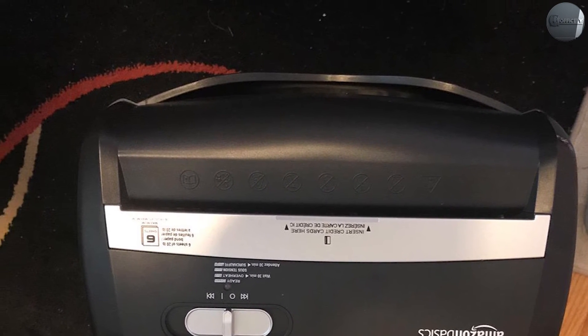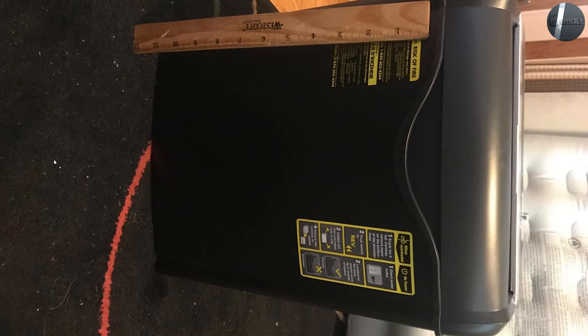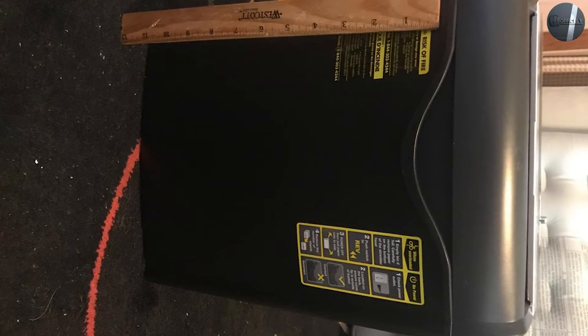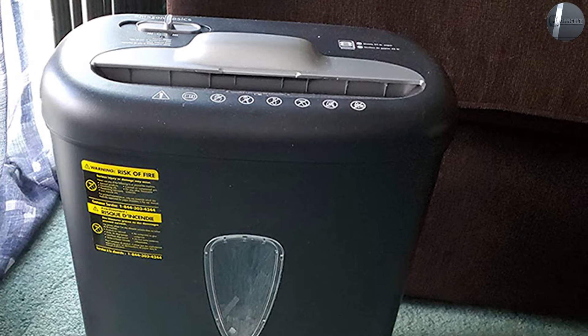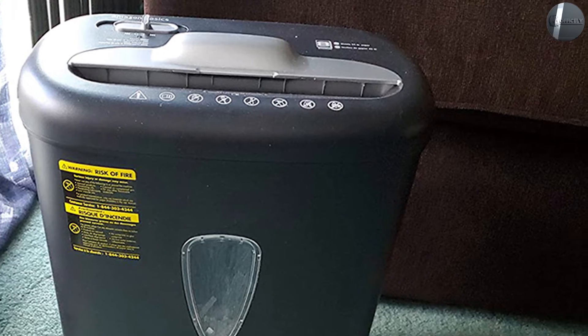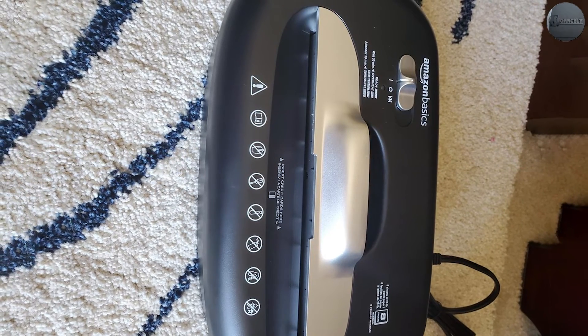Each shred is about 7/32 inches wide and 1-27/32 inches long, which isn't bad for a shredder this small and affordable. It's fine for both home and home office uses, but it definitely won't cut it for more sensitive information like medical data or government documents.